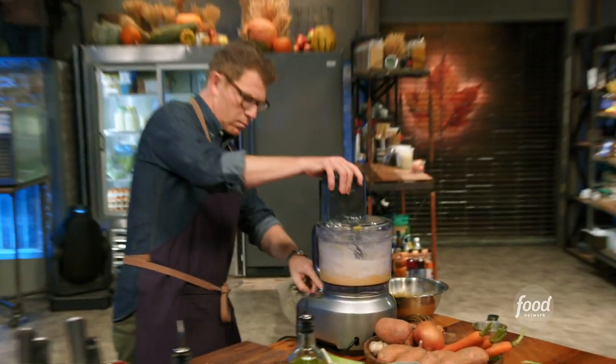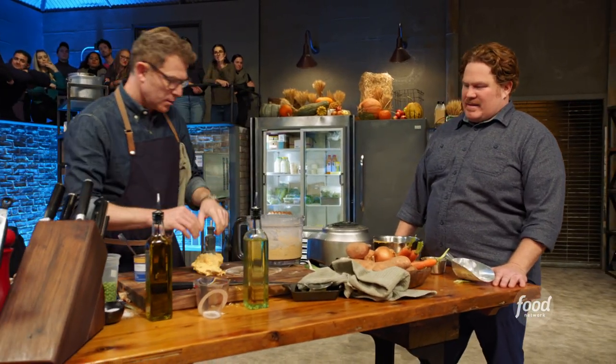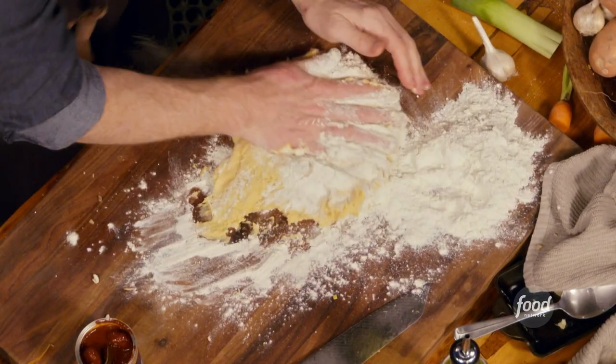I'm so nervous. With 16 minutes left, Bobby doesn't have his dough in the oven yet. Tamaris, I'm going in — wish me luck. I'm working on my dough, which is not very good right now. That's an interesting color. The dough is a little wet — not a little wet, a lot wet. So I just throw a bunch more flour in there.